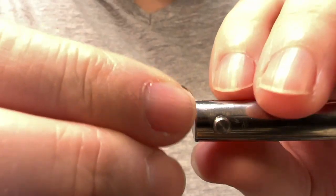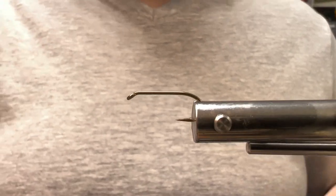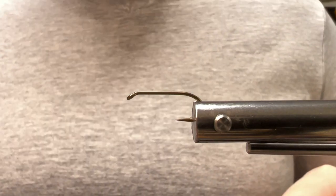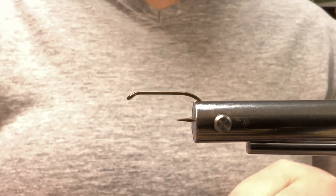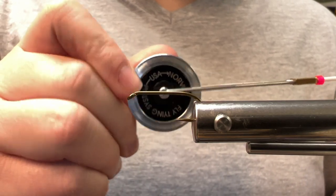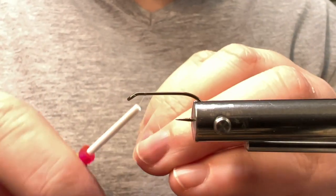For a hook I'm using a Mustad 3906B in size 10. This fly can be tied anywhere between a 4 to a 16 — you're only probably limited by the size of peacock hurl. For thread I'm using Semperfly Classic Waxed in A-Dot in white. The pattern calls for black, but I will explain here shortly why I'm using white.